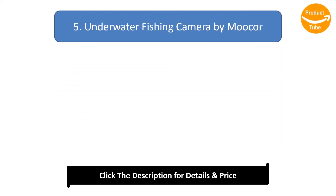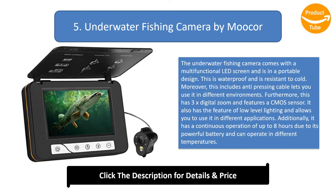Number 5: Underwater Fishing Camera by Moocor. This underwater fishing camera comes with a multifunctional LED screen in a portable design. It is waterproof and resistant to cold, and includes an anti-pressing cable for use in different environments. It features 3x digital zoom and a CMOS sensor with low-level lighting for different applications. The powerful battery provides up to 8 hours of continuous operation across different temperatures.